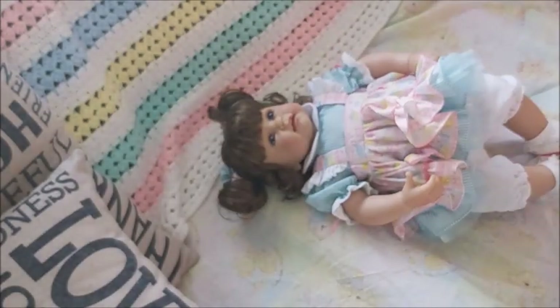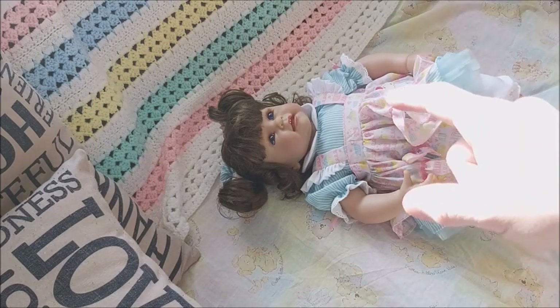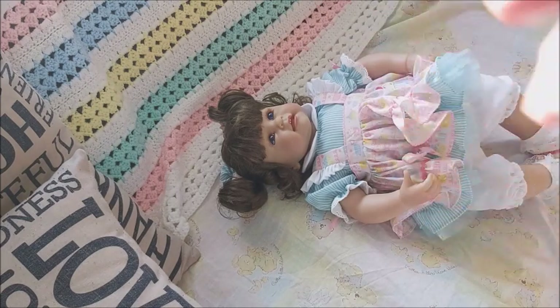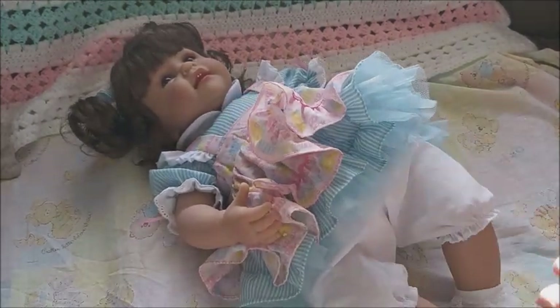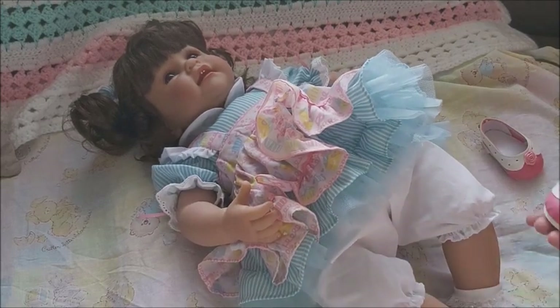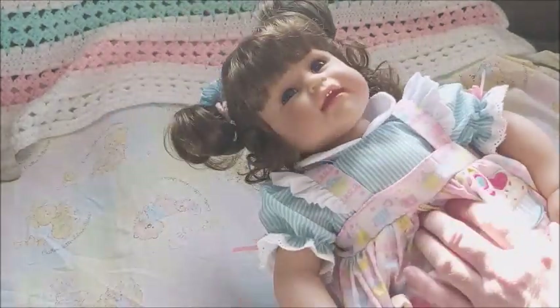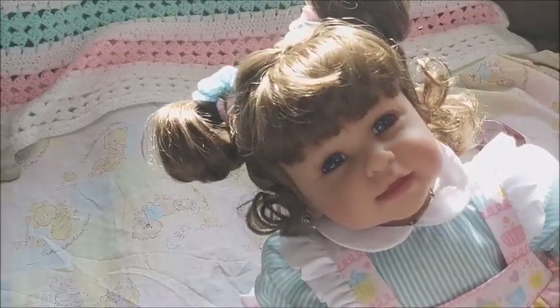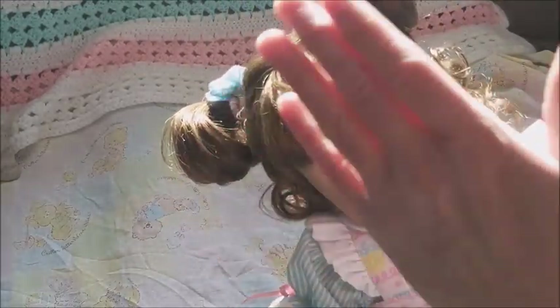One question is: can she be turned into like a reborn? I do own some Ashton Drakes, and I have replaced bodies of the Ashton Drake onto a reborn body. The reason I got away with that is because the Ashton Drake realistic babies are more proportional in size to a real baby.